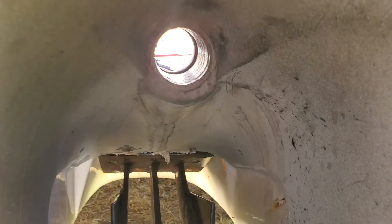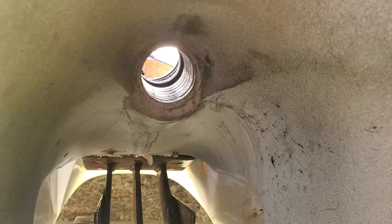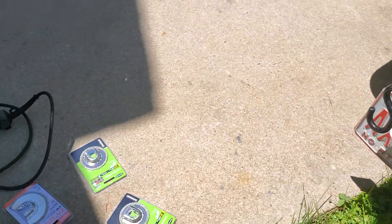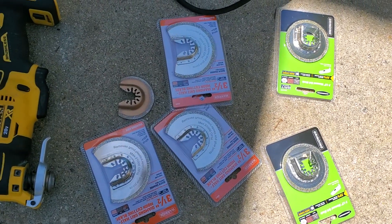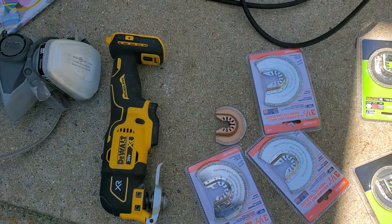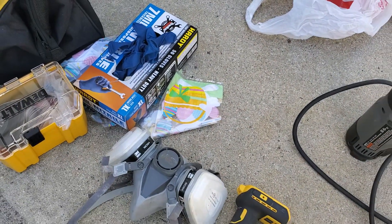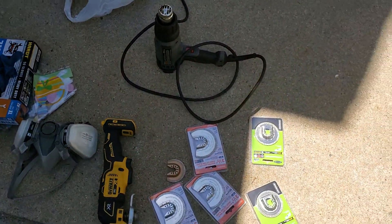You can see in there where the drive shaft started eating into the housing once the thrust bearing went. So the plan is to use a Harbor Freight special diamond bit with the oscillating tool, a little bit of heat, and always a little bit of safety — try to get this thing out. Never done it before. Wish me luck.